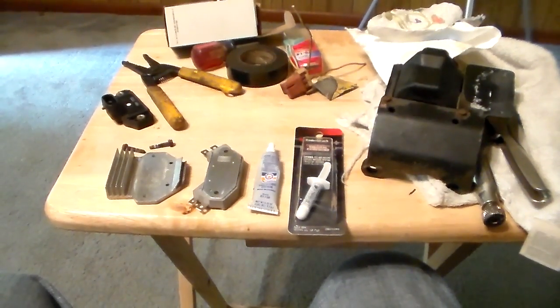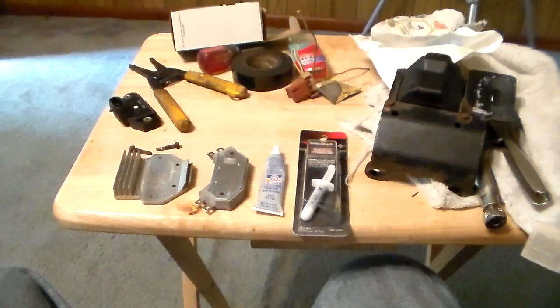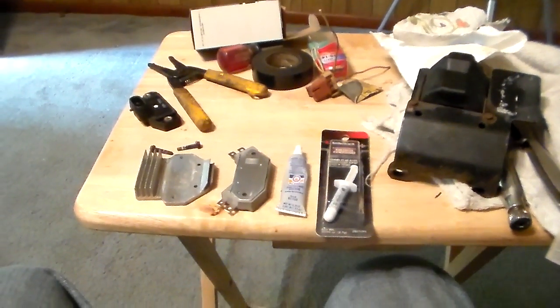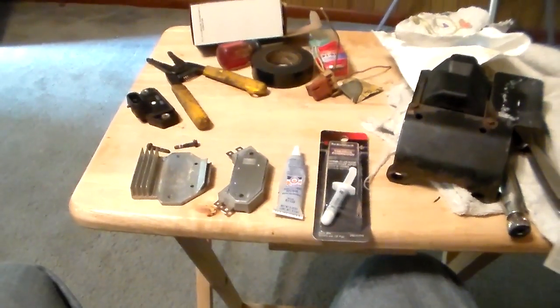Hey guys, I wanted to show you something here. I almost made a potentially critical mistake when I was putting this together, so I wanted to show you.